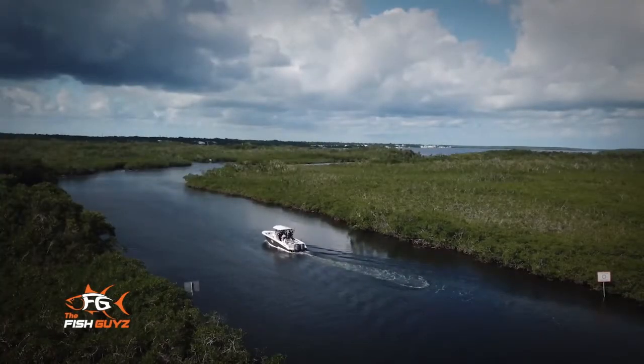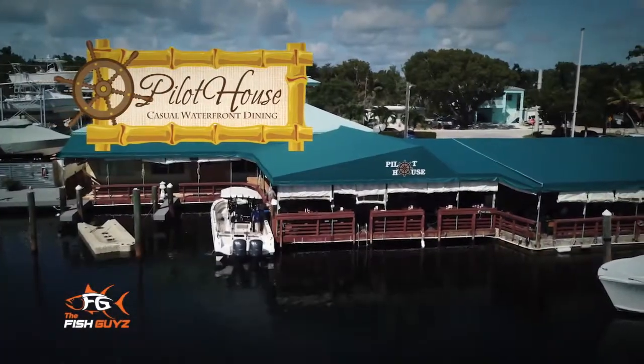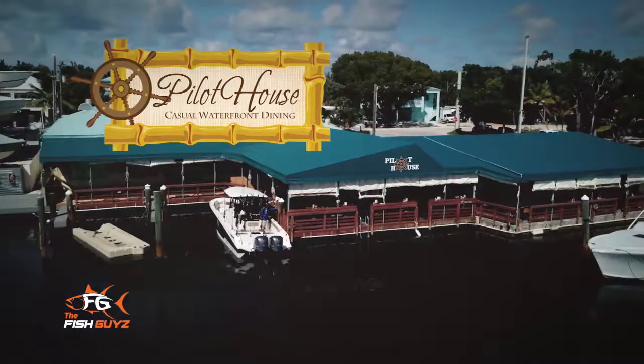Closed captioning and the cooking segment for the Fish Guys has been brought to you by Pilot House Restaurant and Marina — home port for locals, located on the water in downtown Key Largo.